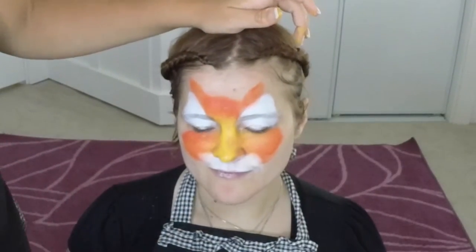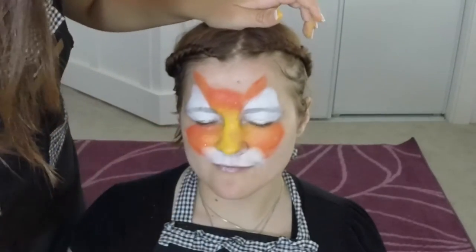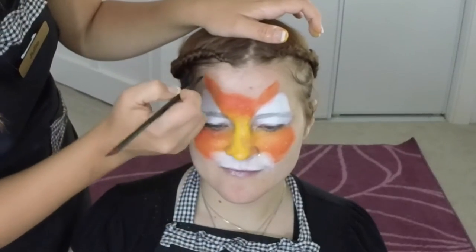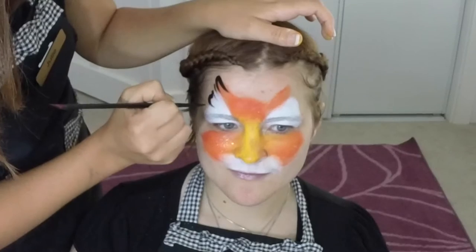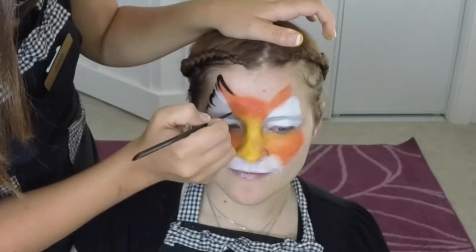Now add your glitter — I used Mama Clown's White Fairy Dust, it's cosmetic glitter. Now give her her stripes using your black liner brush — this is a Majestic number four. Load it up and outline the bits that you have, keeping it kind of feathery like you did with a dog. Just flick it in with a wiggle and a flick — those are gonna be your ears.